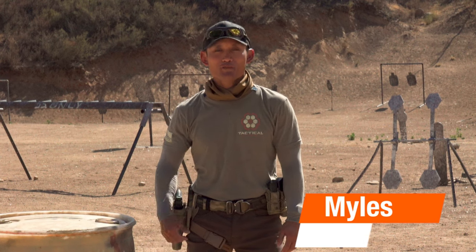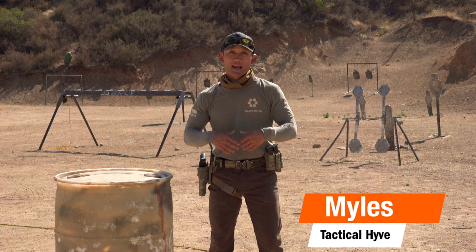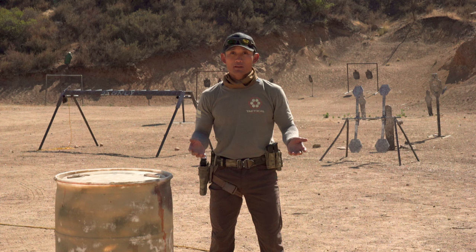Hey guys, Miles here at Tactical Hive, just finishing up at the range. We get a lot of questions about tactical style holsters, and if you're just beginning and getting into tactical training and you want to know what a lot of us use, this video is for you.